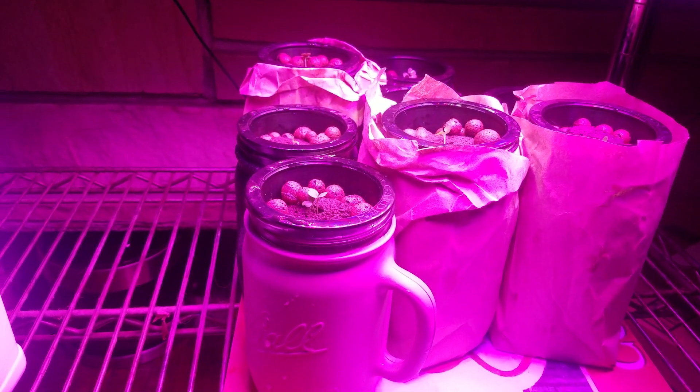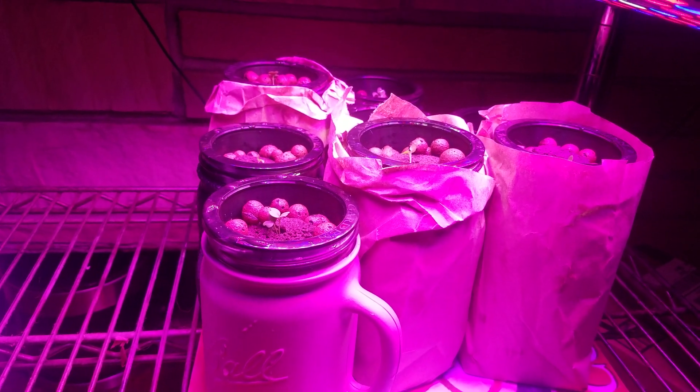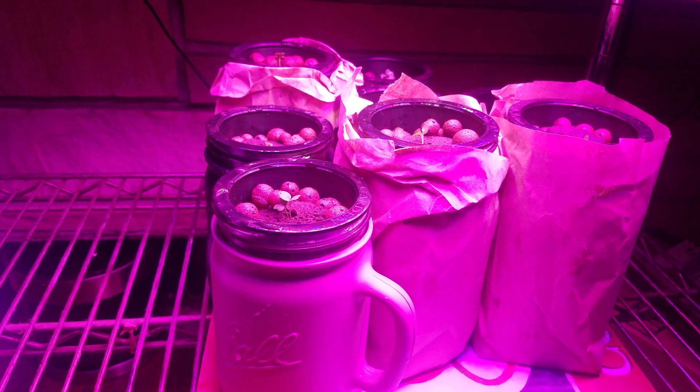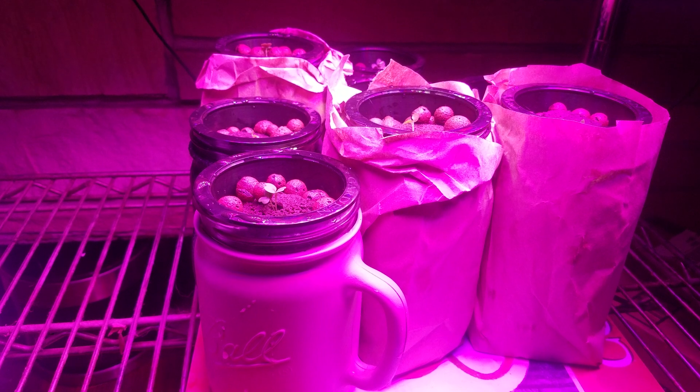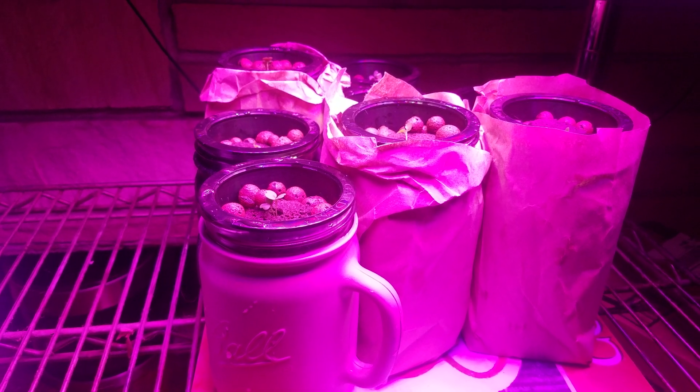So that's the update for the week. They're about a half inch tall, which is good because they're not getting leggy, and I just have the first germination leaves. We don't have true leaves yet, so we'll see what happens.